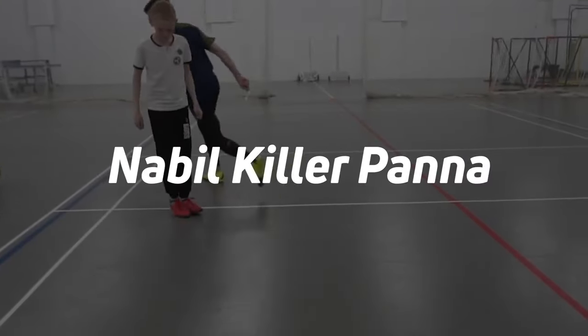The first trick for today is called Nabil Kilarapana. It's very often used by Sean Garnier, and it's not surprising — I was convinced by my own example of its effectiveness.